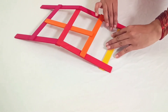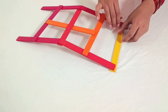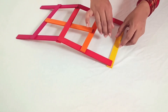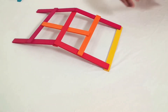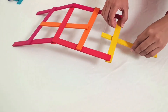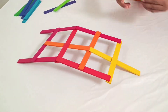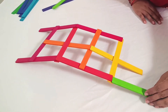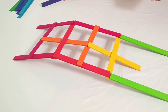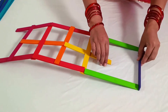Carefully slide the new bottom stick under the two you just added — this stick becomes the new bottom stick. Then repeat the same process as before of adding the middle stick and so on. The more sticks you add, the larger your bridge becomes.